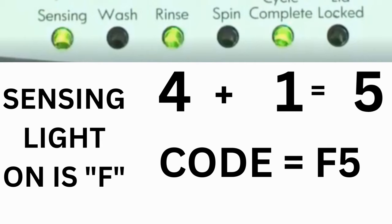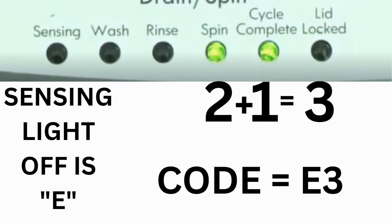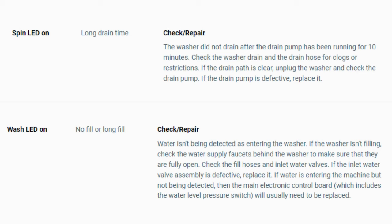Then, on the other flash of lights, the sensing light is off but the spin and cycle complete lights are on. Adding them together makes 3, so the second part of the code is E3. That's one code. The same error code flashes repeatedly until you turn the dial one click clockwise to show the next error code. Turn the dial again to see if you have any other codes; if there are no more codes, then you're done. To exit diagnostic mode, turn the washer off.